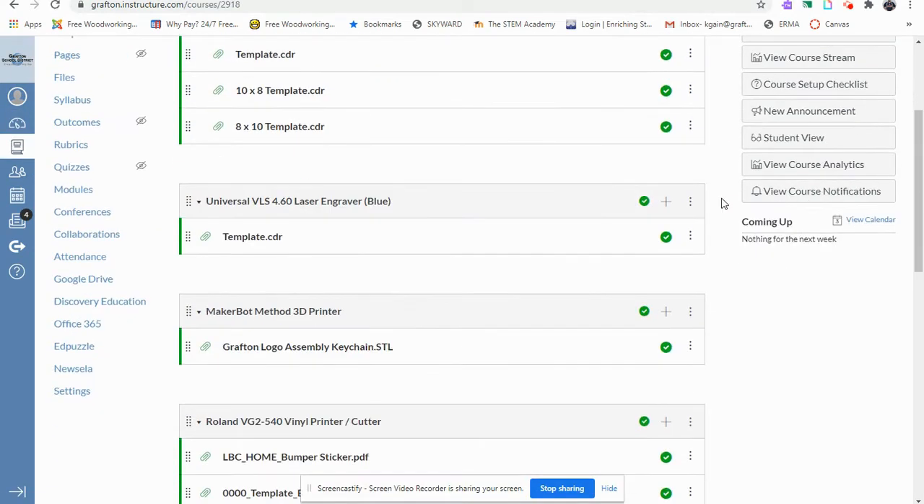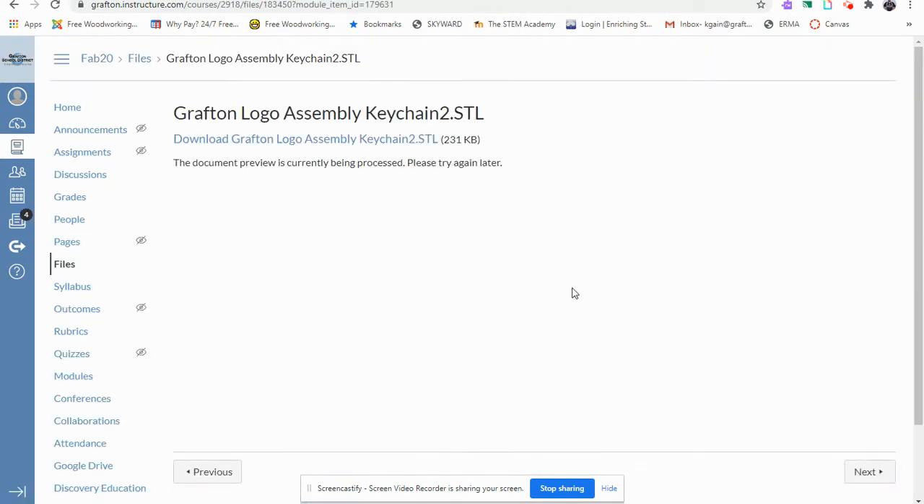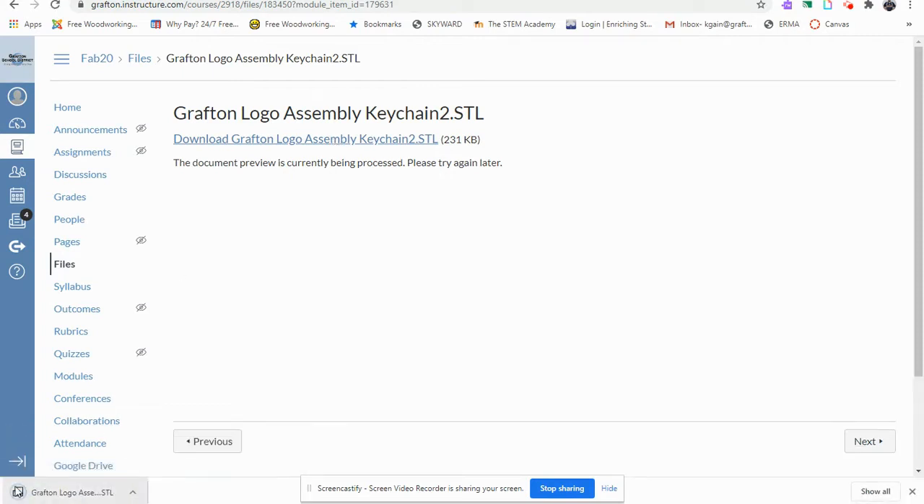We'll be focusing on the MakerBot Method 3D printer. Left-click on Grafton Logo Assembly Keychain. Click on the Download Grafton Logo Assembly Keychain with a single left-click. You'll notice in the lower left it is downloaded. Left-click on the arrow and select Open.